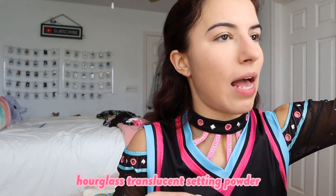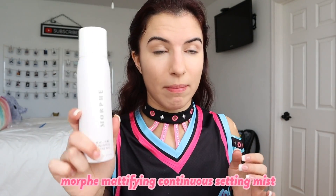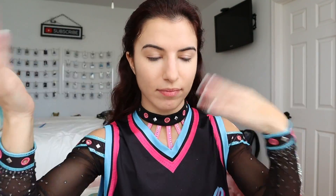Now I'm going to take my Hourglass Veil Translucent Powder — I love this stuff, I've been using it for years. I'm just going to do a nice thin layer of powder over my whole face. Next we're going to go in with the Morphe Continuing Setting Mist, the mattifying one. I actually don't love it — I prefer the original, which is a lot more hydrating. But this is all I have right now, and you're going to see me use this spray at least three or four times throughout doing my makeup.